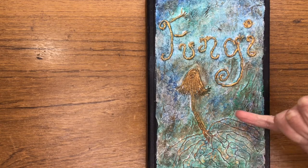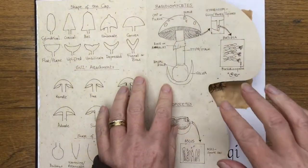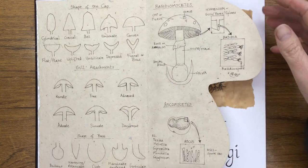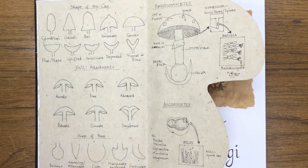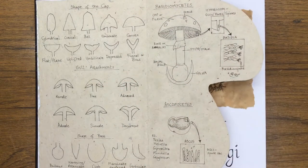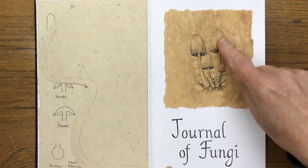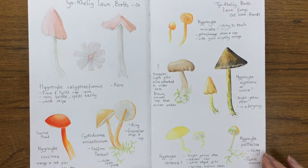...unwinding the string to make the hyphae. For the title page, I stuck in some lovely handmade paper in the shape of a mushroom, with some information on the shape of the cap, gill attachments, and general information, and then the title drawn on coffee-dyed paper.